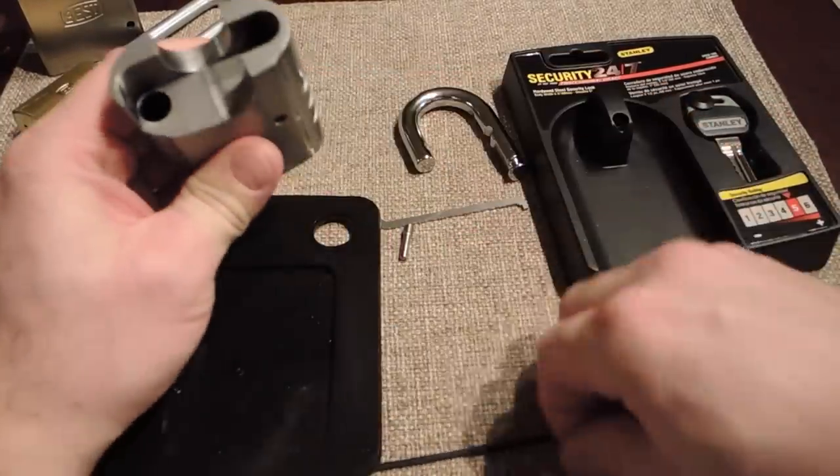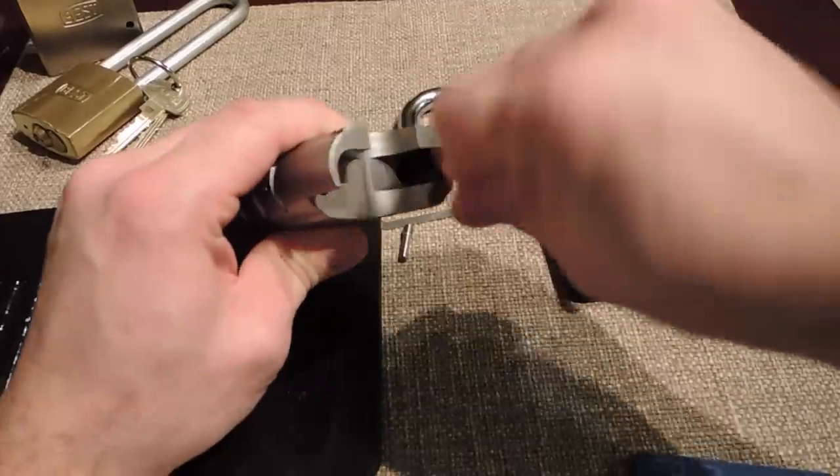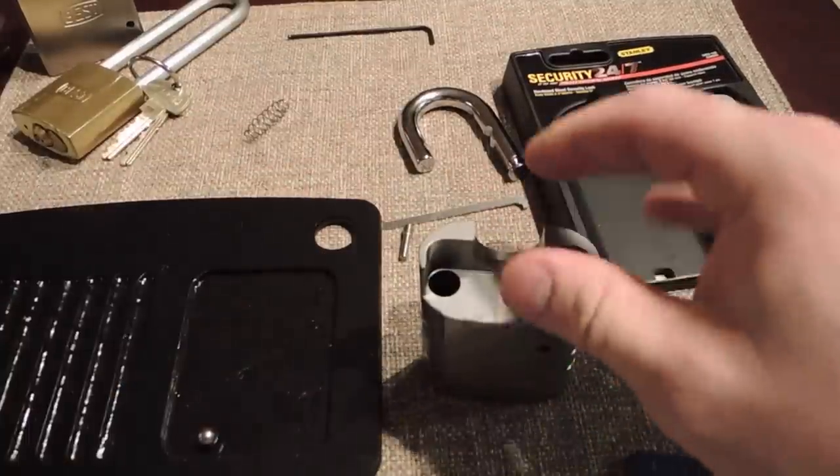Alright, what do we got in here? Looks like another gallon, and of course they would change the size.